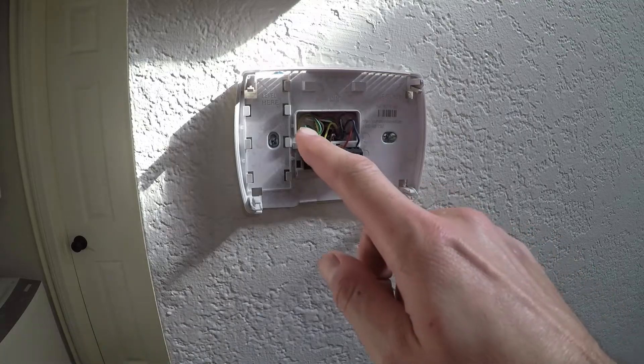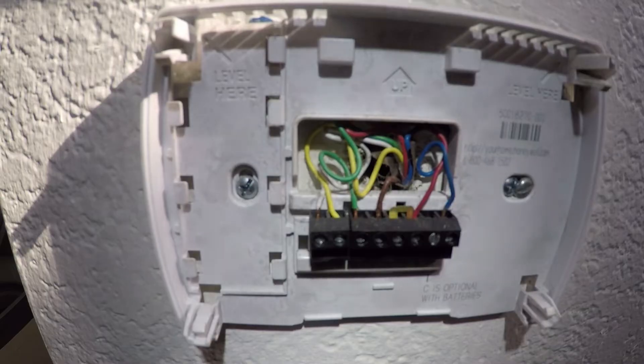As you can see, we have all the different wires in here. Before we start messing with these wires, we're going to go to the circuit breaker and turn it off, so we don't hurt ourselves or damage anything.